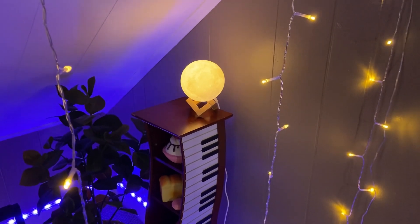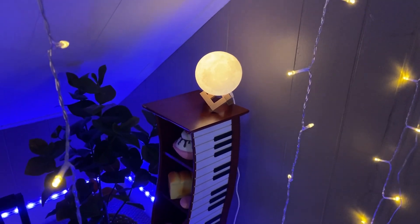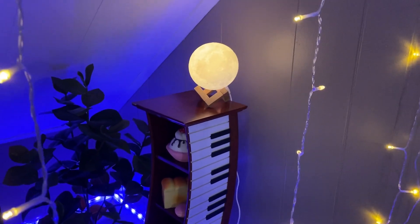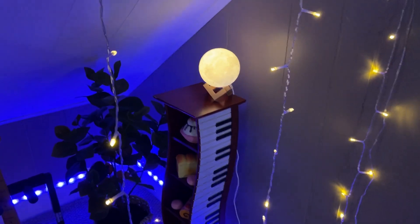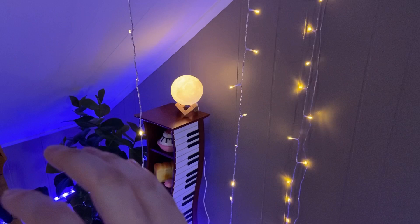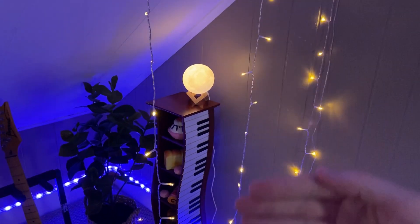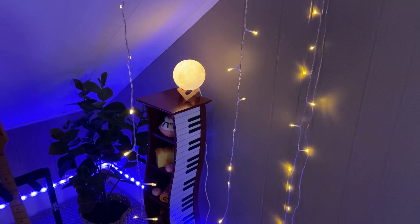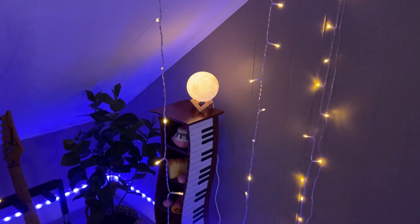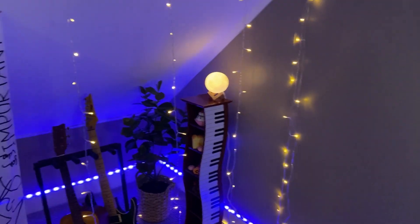Let's talk about this moonlight over here. It's such an amazing light — very realistic. You can see the craters on the moon, and it comes on a stand as well. You can go with a warmer type moon or a very cool, whiter type moon, and you can raise and lower the brightness. It really creates a focal point for the background of our live streams.